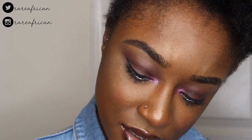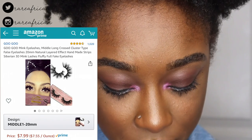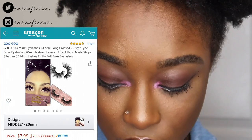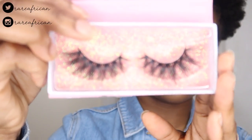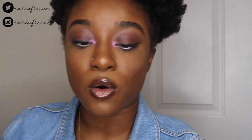They don't label it super clearly, but this is the medium long 20 millimeter lashes. They're 20 millimeters long and they look like this. I always trim my lashes because the excess strips at the end poke my eye, so I'm going to use the tweezers they gave me.